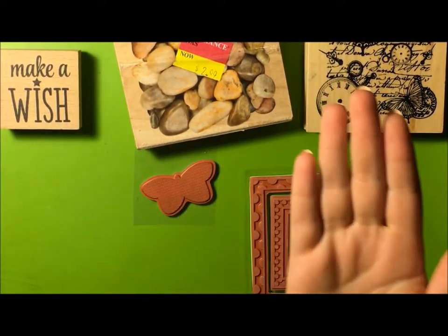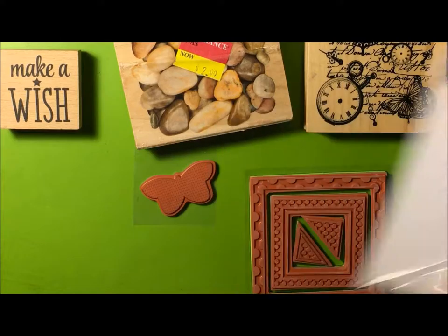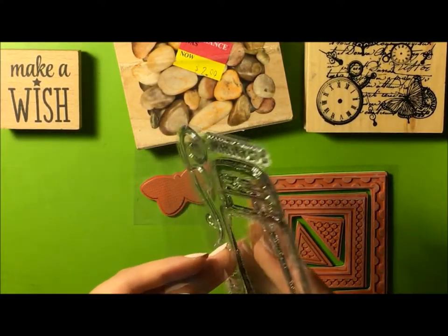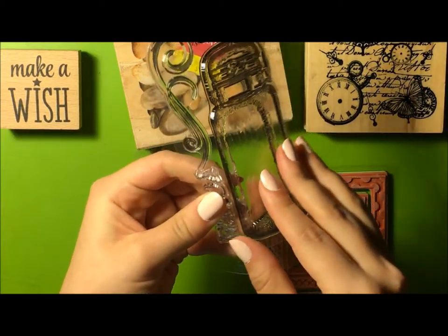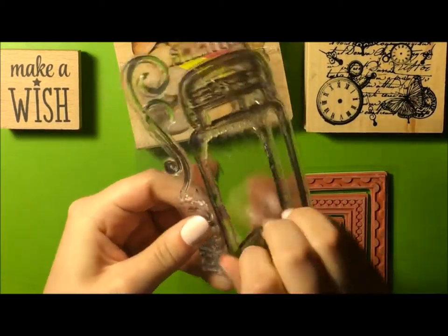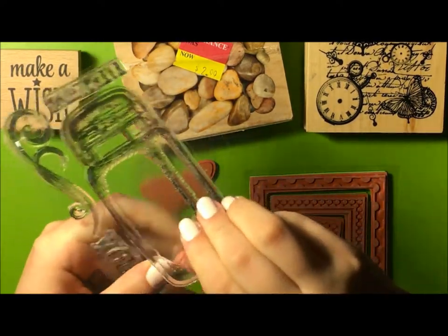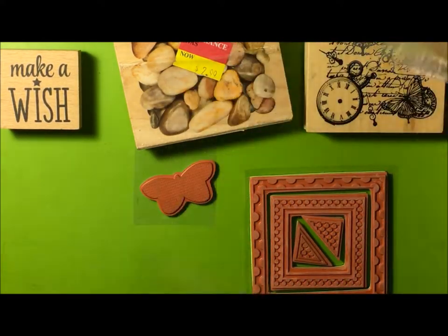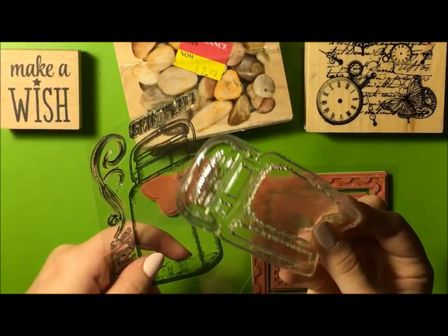We also now have the clear stamps. Clear stamps come in a package — it looks like this. I just got this a little while ago from Tuesday Morning, it was $1.99 for this stamp. Sarah's going to peel off one of the stamps to show you how difficult it is to pull off the first time — you've got to be gentle a little bit with it. There's your stamp — it's jelly-like, rubbery.